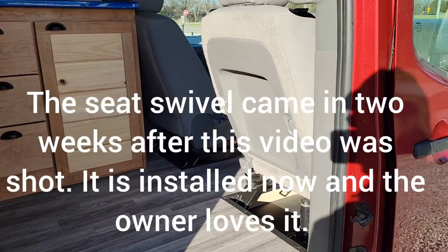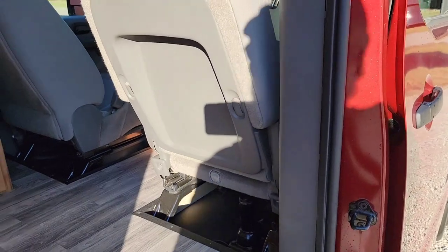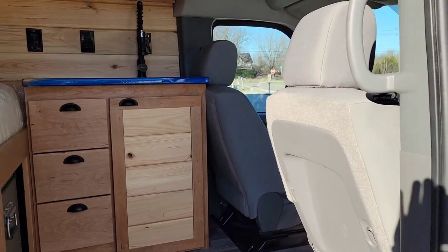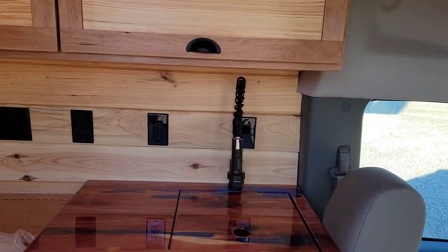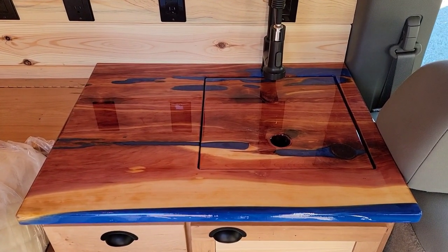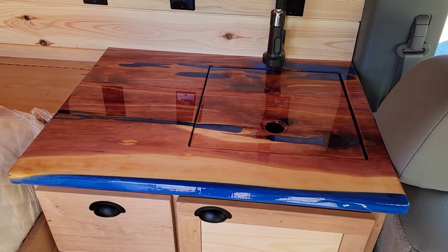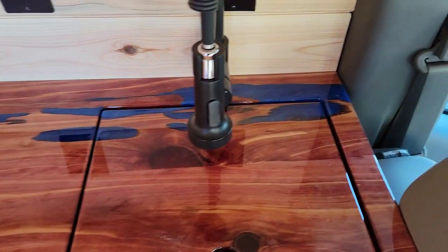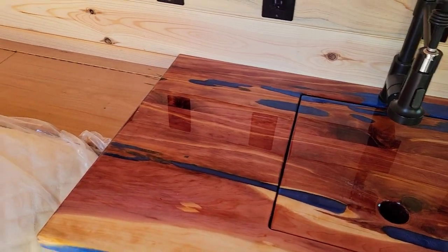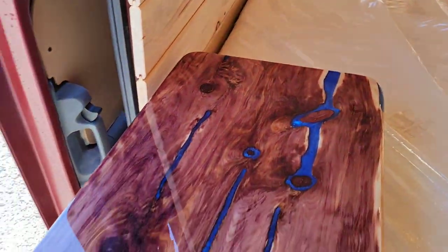One thing we don't have on this build right now — because they kept canceling it — is the passenger-side swivel seat. As we get up in here, she wanted something in memory of her late husband, whose favorite color was blue. They started designing this before he passed away. So we incorporated Eastern red cedar countertops with epoxy that I put some blue into in all the voids to give it a little pop, and I also did that on the little table on the lagoon here.